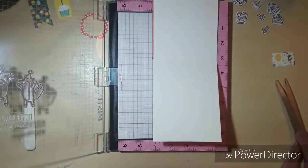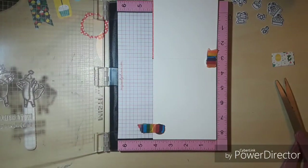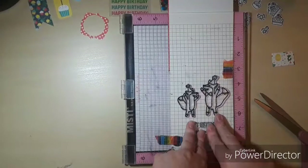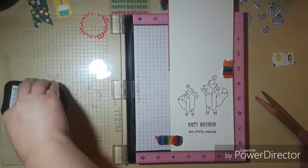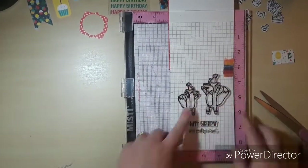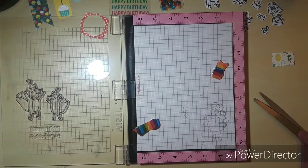Now we're going to decorate the inside. Since the sketch didn't leave a ton of room for a sentiment or images, I decided to use all pattern paper on the front and then stamp the inside with the images and the sentiment. So here are our two little foxes and the sentiment that says 'Happy Birthday, you party animal.'